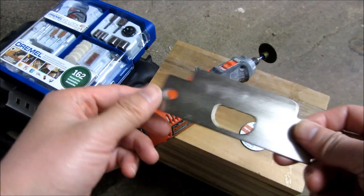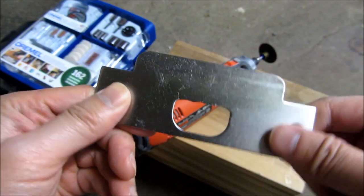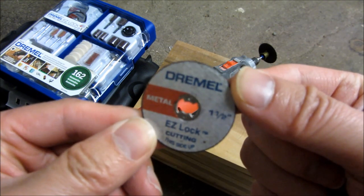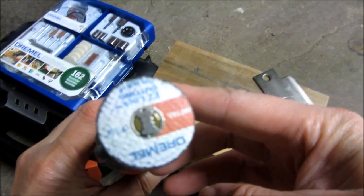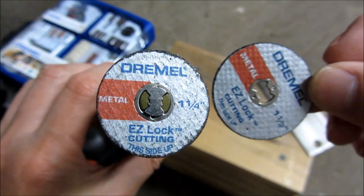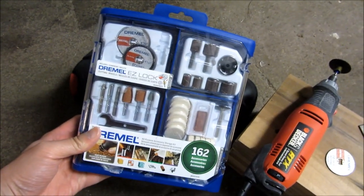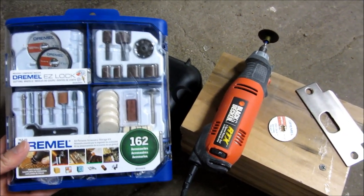I'm going to shave off about a quarter of an inch from this key plate and I'll be using the one and a quarter. This is four five six, and what I have here is the four and a quarter, so as you can see the difference. The set I got for all this is this particular set, and I'll have all of these in the description area of the video. Let me go ahead and get started.